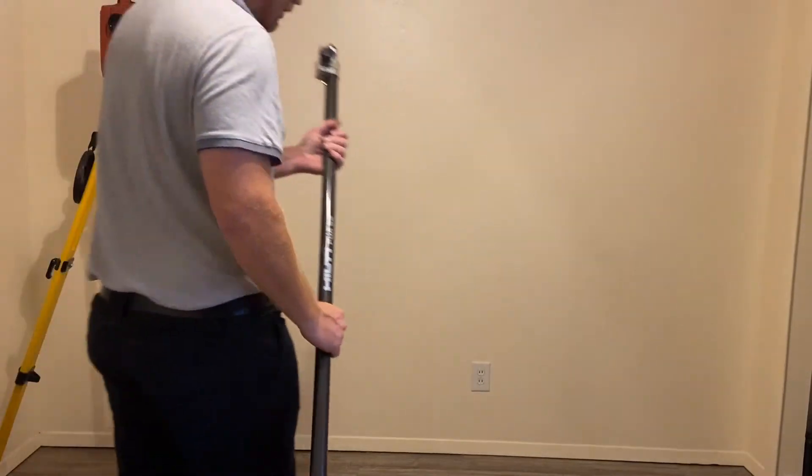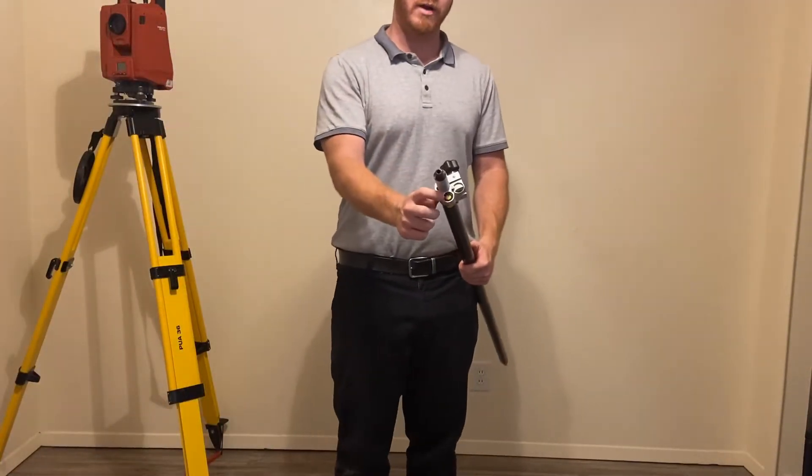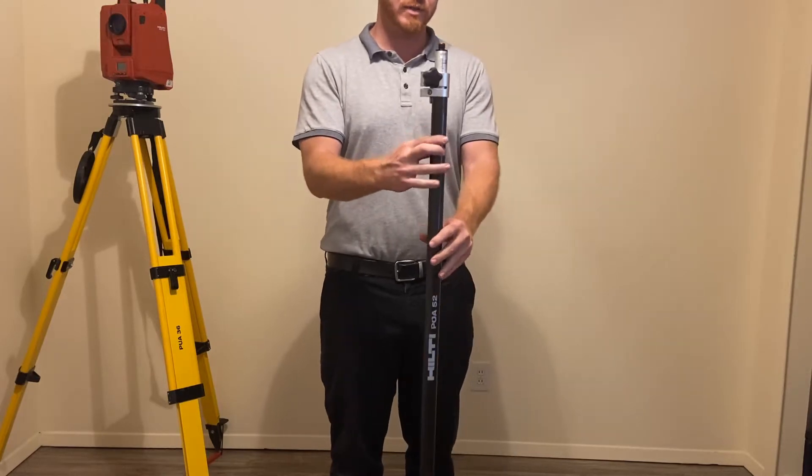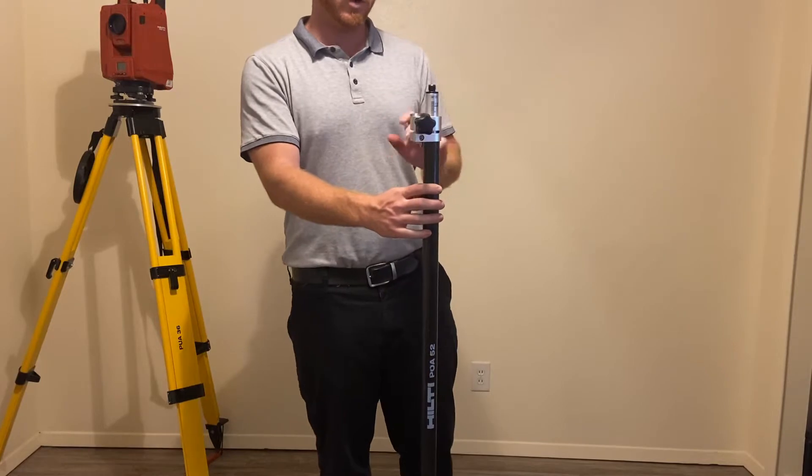Assemble the prism pole. I'm going to start with the POA-52 and I'm going to focus on this bubble level right here. What I want while I assemble this is I want this bubble level to face me at all times. It will help me in the future.